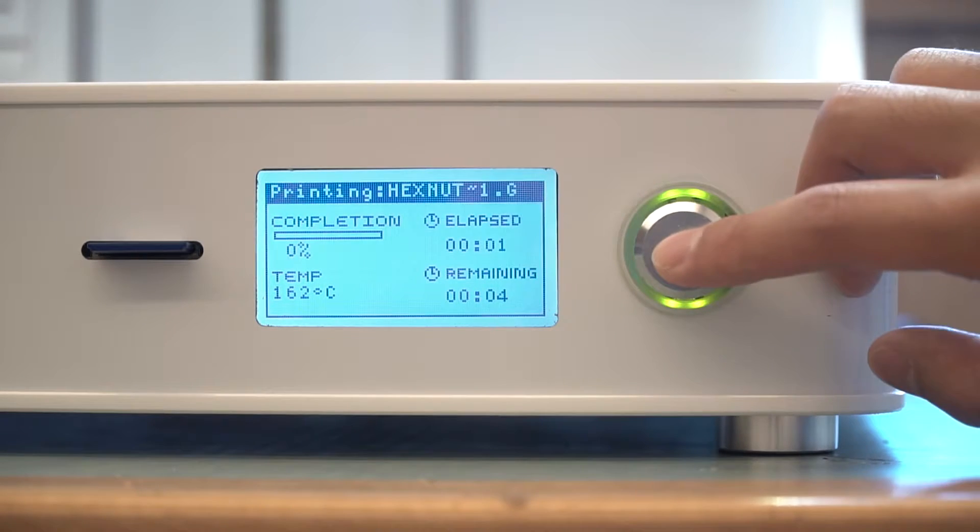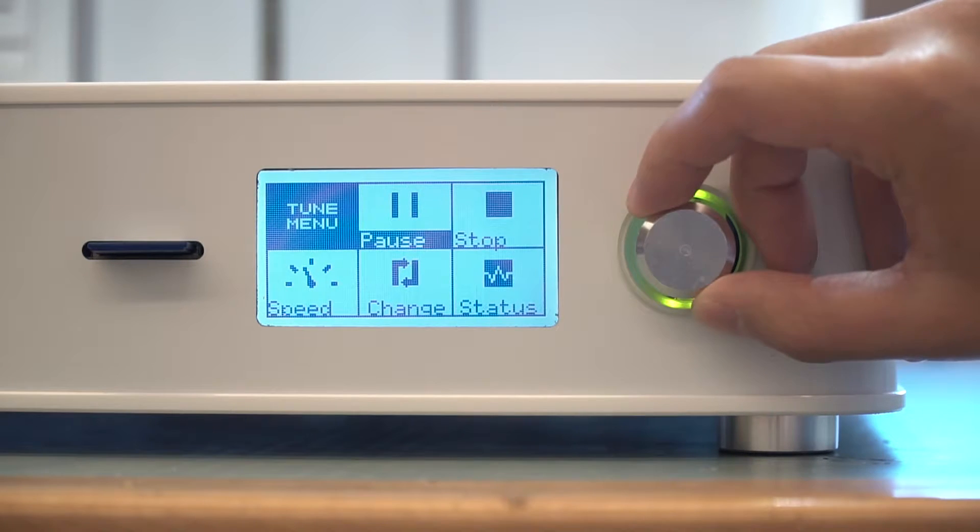For example, you can calibrate the bed, and start or stop the print job using the panel.